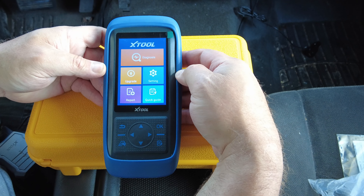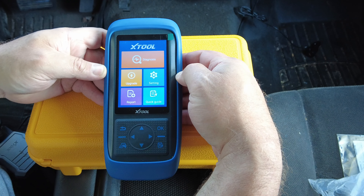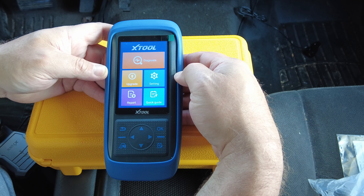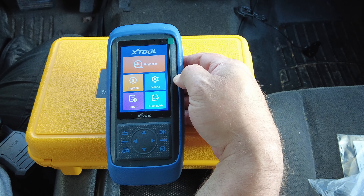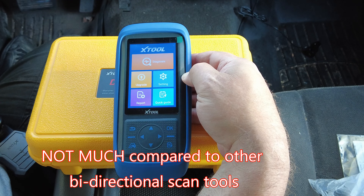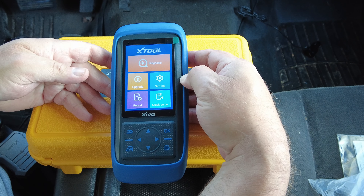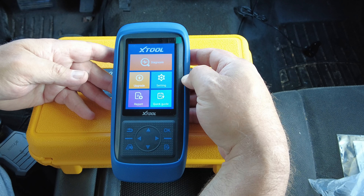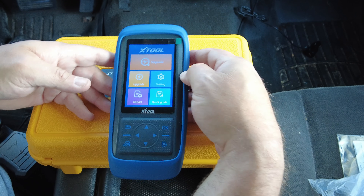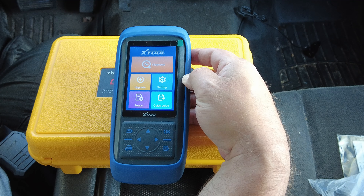Here's the best part: this thing has 100% free lifetime updates. Think about that — a full bi-directional control scan tool with free lifetime updates. That's incredible, especially for the money you pay for this thing. I hate to tell the exact price on a video because prices can change, but this thing is a fraction of the price of your typical full bi-directional control scan tool, and it's well worth the money.